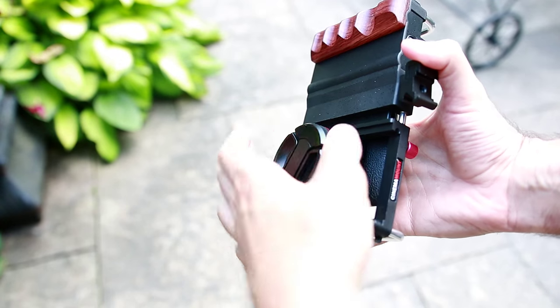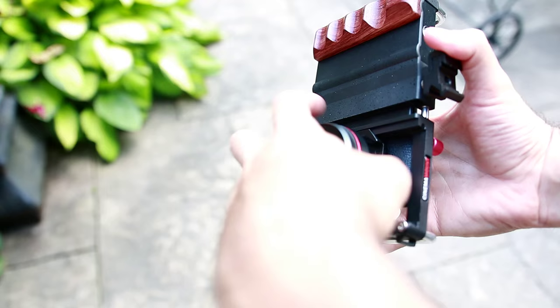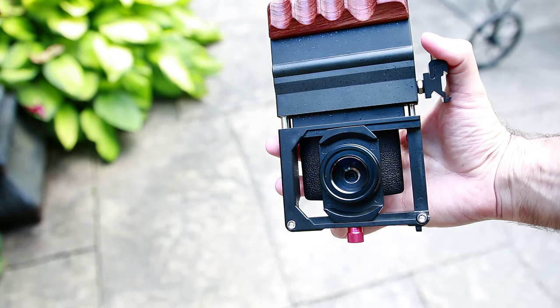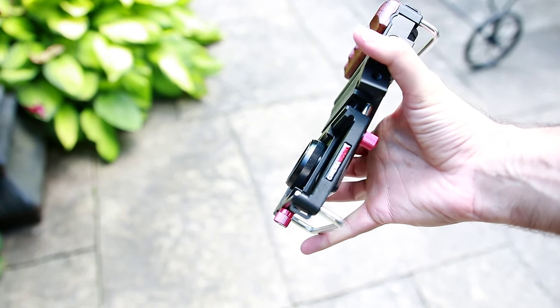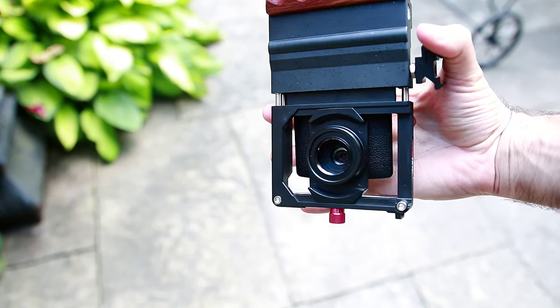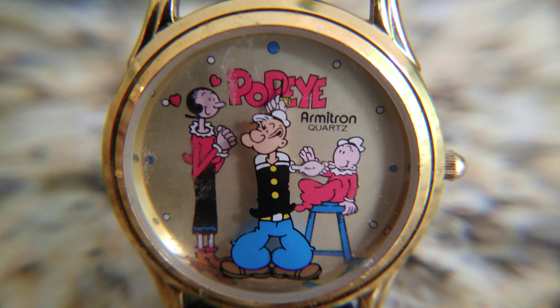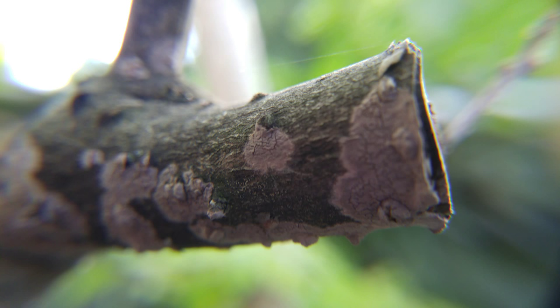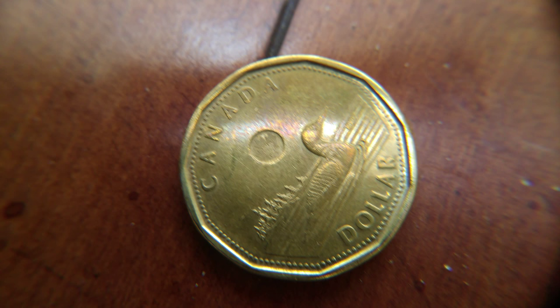Next up is macro photography, which allows you to get those nice close up shots. The first thing you have to do is unscrew the wide angle lens from the Cinema Mount, and once it's off you're ready to get your macro game on. Here are some shots showing you how cool some of these photos look. The macro lens is definitely the most impressive part of this mount — it takes some really nice close ups allowing for some pretty cool pictures.